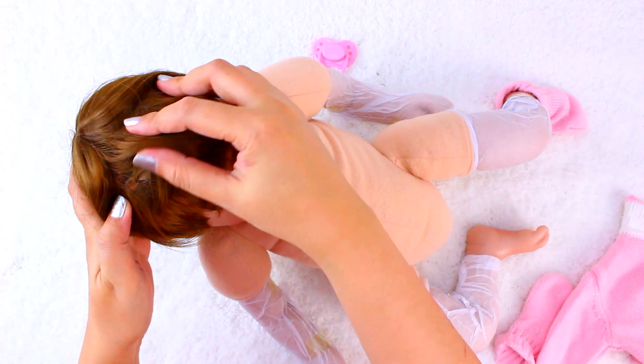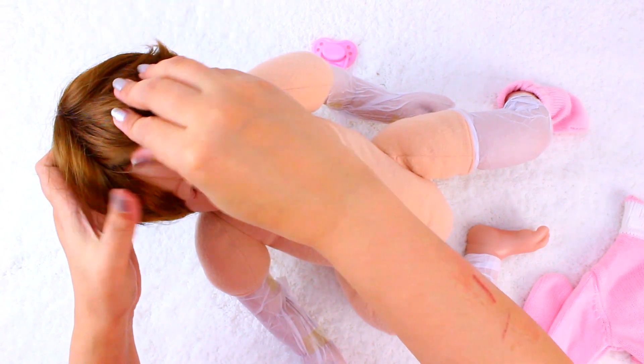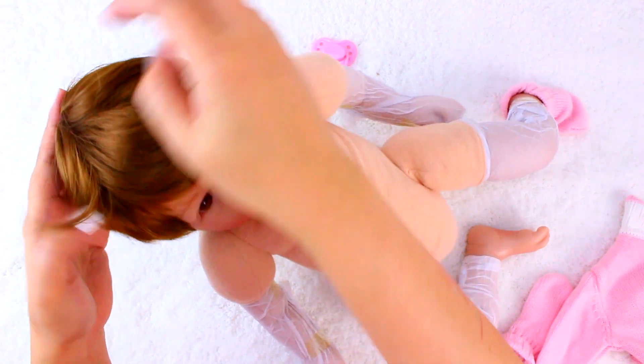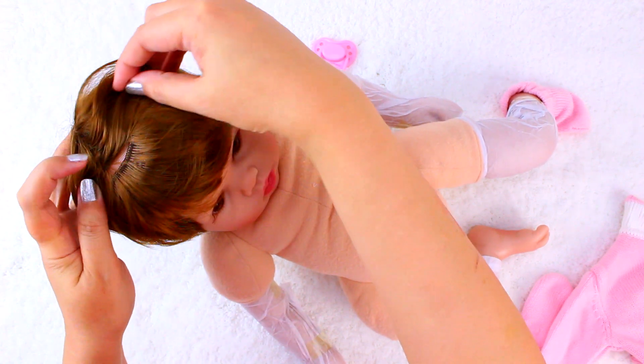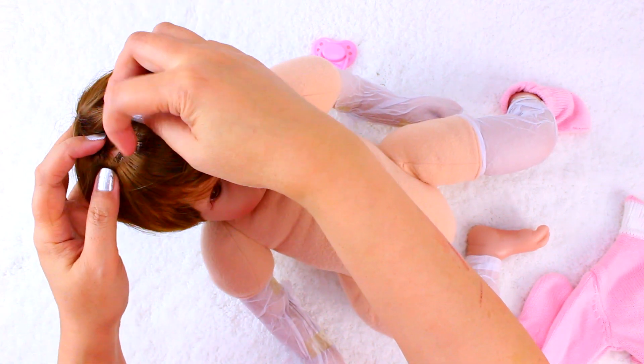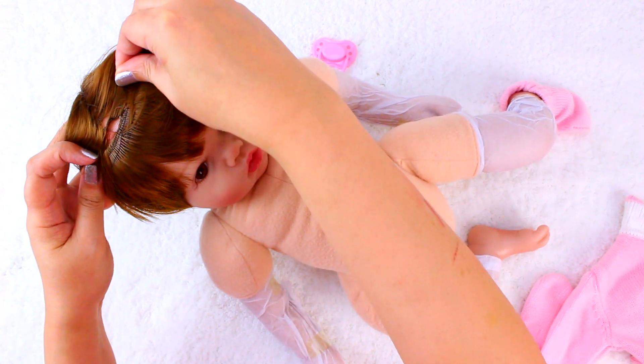The hair feels really nice. The website says it's mohair but it feels nicer than other mohair wigs I have seen before. It is embedded in the sculpt nicely. The hair is spread out evenly and really gives the illusion of real hair.